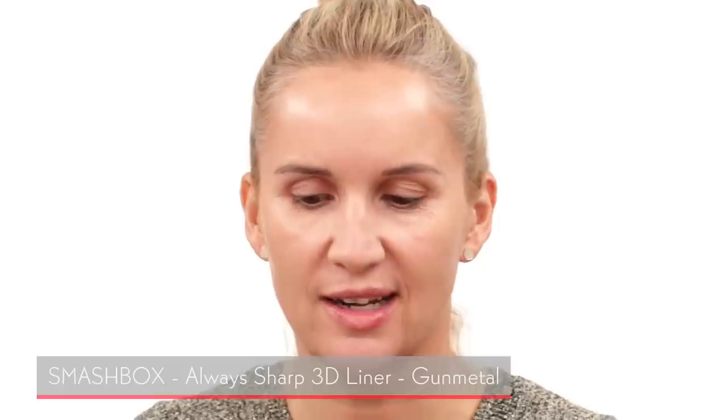Now I'm going into the eye makeup. I've already done my brows and there's really nothing on my eyelid yet. There are just a few steps — it's all about the eyeliner with silvery shades, some glitter, and some rhinestones. The first product is my Smashbox liner, a really pretty silvery liner. I'm creating the shape of my eyeliner, going really close to the lash line.